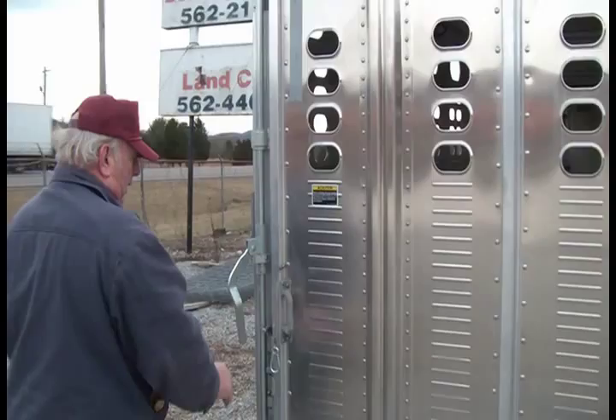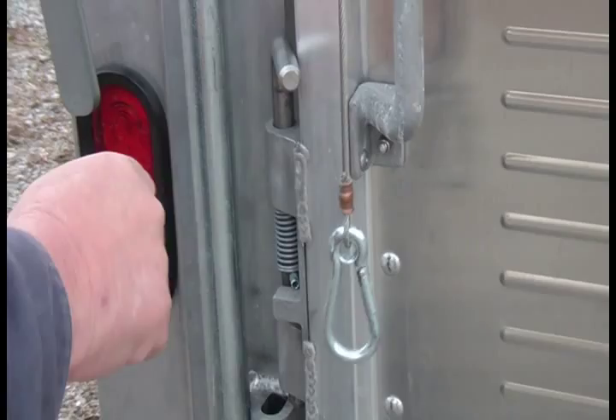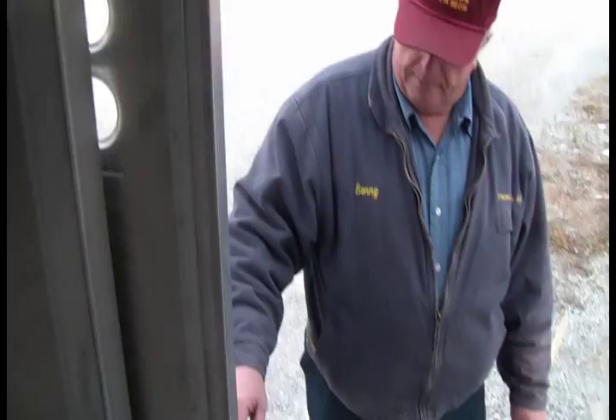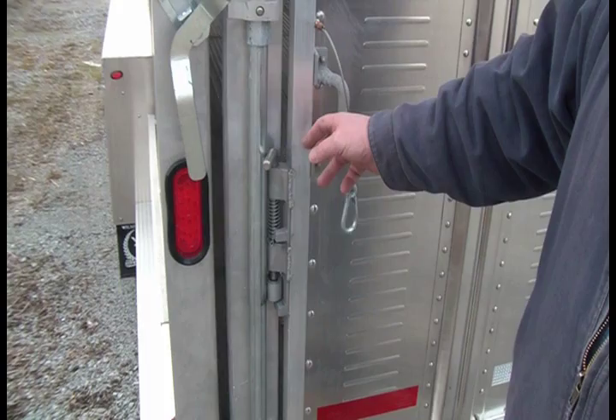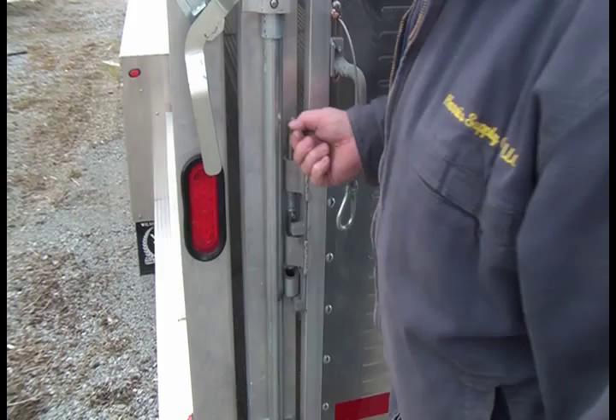Our little sliding door is spring-loaded. It's got a roll pin so you can bring it up and let it set on a ledge — it glides unbelievably easy. It glides back past the forward post so cattle aren't rubbing against it. When you close it, you just let your finger hit the latch and it locks. It's real simple to work — just bring it back, hit it, and it's locked.